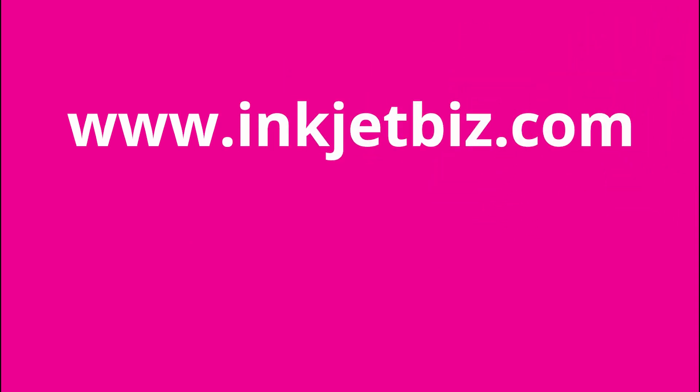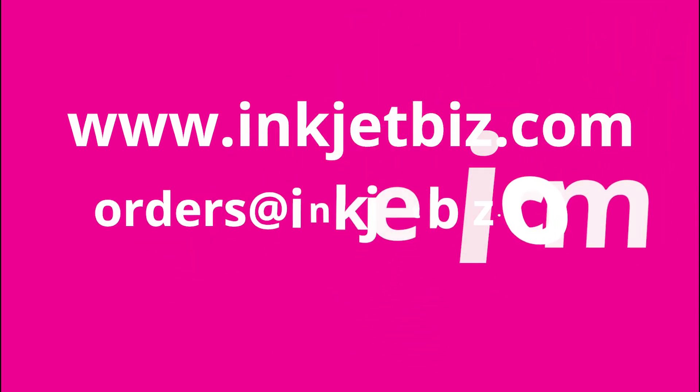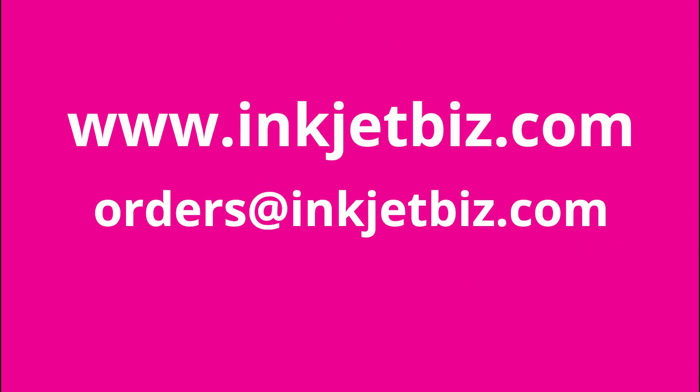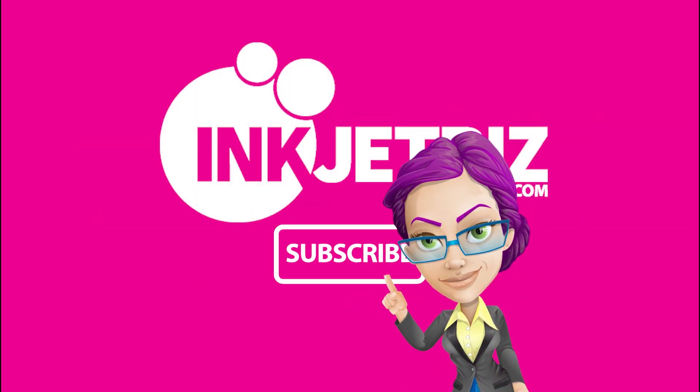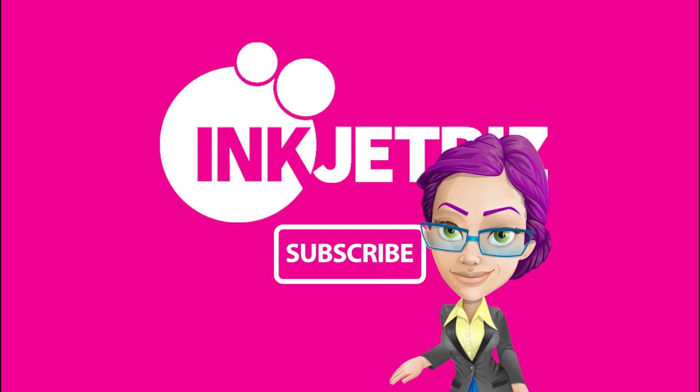For additional information, please visit us at www.inkjetbiz.com, send us an email to orders@inkjetbiz.com, or call us at 1-408-394-7595. Don't forget to subscribe to our channel for more Inkjet Biz videos.